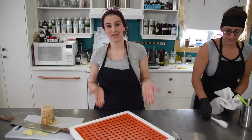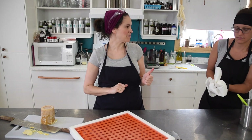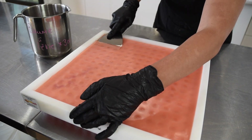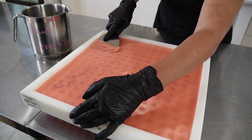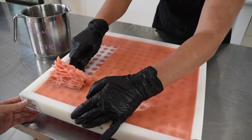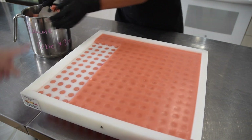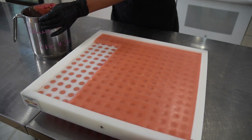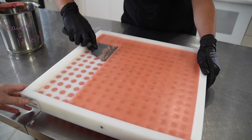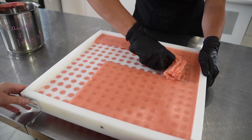Now that the tray is filled, we're going to wait for it to set and then come back with the scraper. Before the mix is too firm, but when it is firm enough, we're just going to scrape everything up and put the excess back into our lip balm stock pot that we used to pour the mix. Look at these smooth tops!